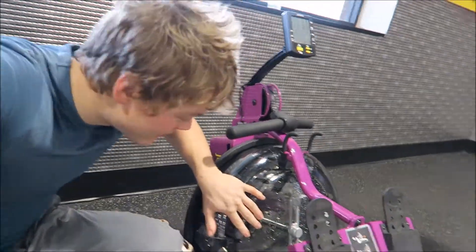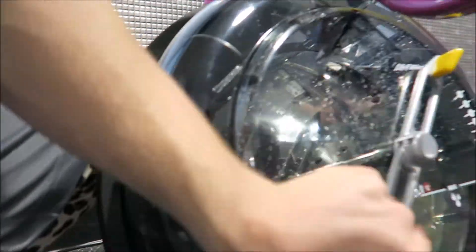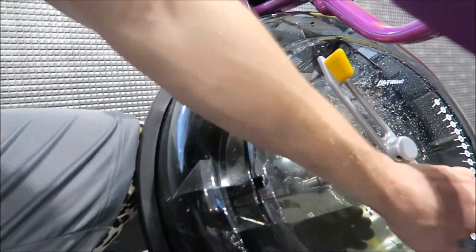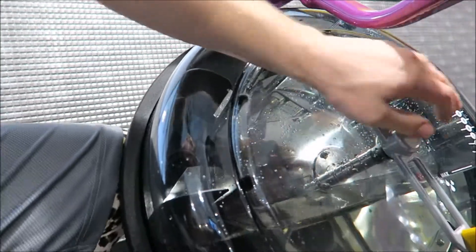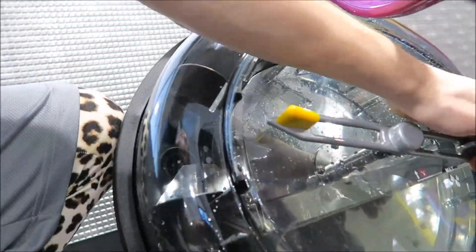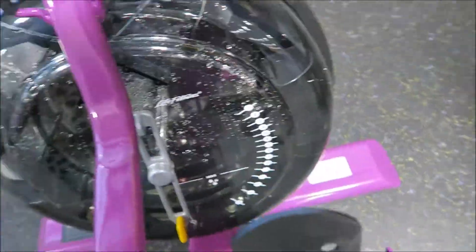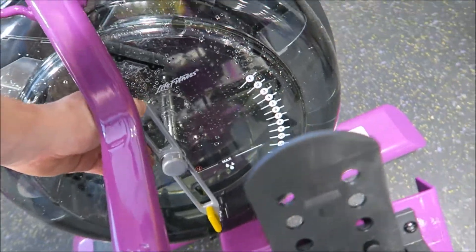Water dripping on me. And here you can adjust — we're just gonna do it on max, or 16, right here. I guess this is how you adjust the resistance.